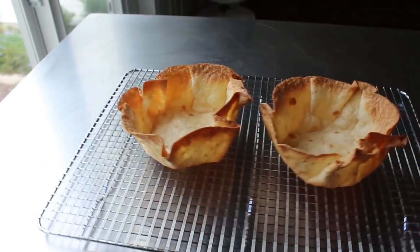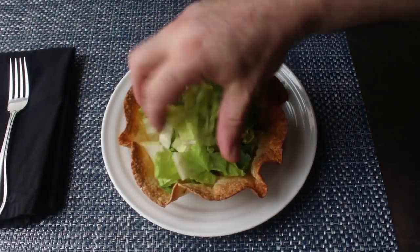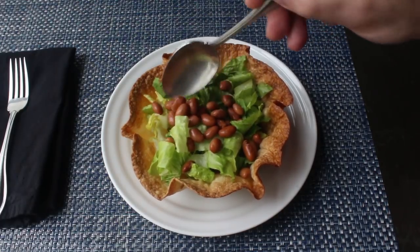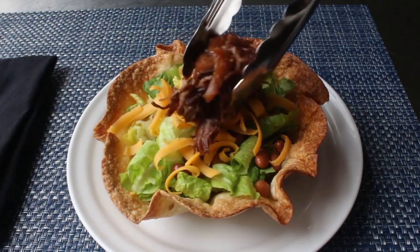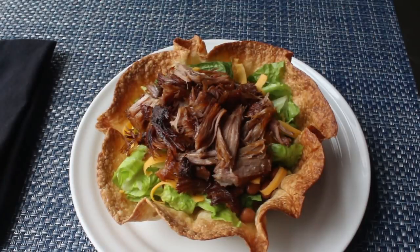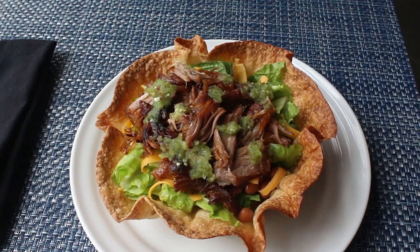Now we can move on to building the perfect crispy basket burrito — which, as I've already admitted, is really just the same thing as a tostada or a taco salad. I'm going to start building with some shredded lettuce and pinto beans. Some shredded cheddar cheese never hurts. For meat, I'm going with some carnitas that I shredded and crisped up in a pan — maybe a little too crisp, if that's even a thing. After the meat, I highly recommend some kind of sauce or salsa. I went with a green tomatillo I had left over, but our salsa cruda recipe would work perfectly, as would any of our salsa recipes. Those choices, of course, are up to you — you are, after all, the Glenn Miller of your filler.